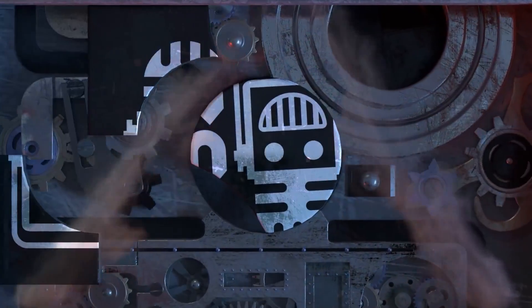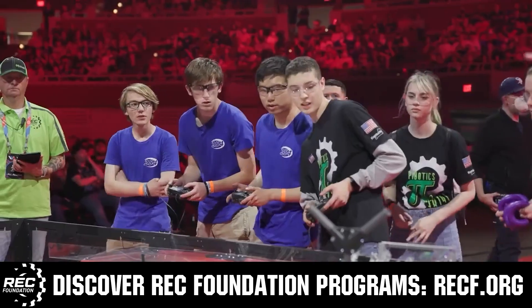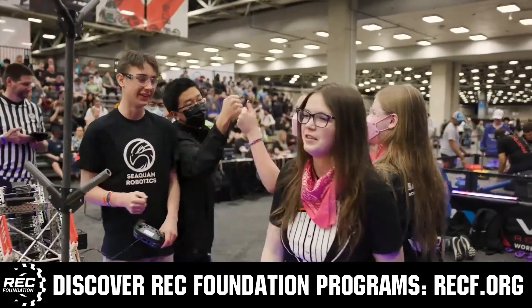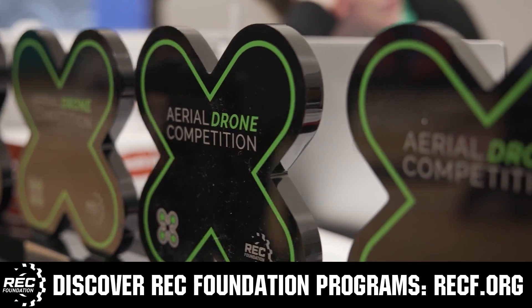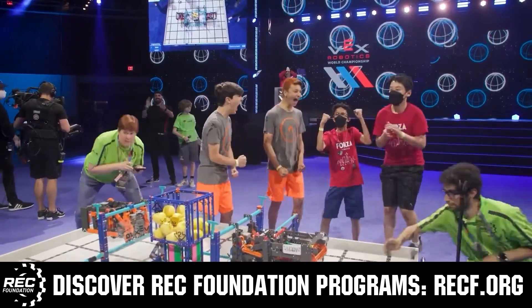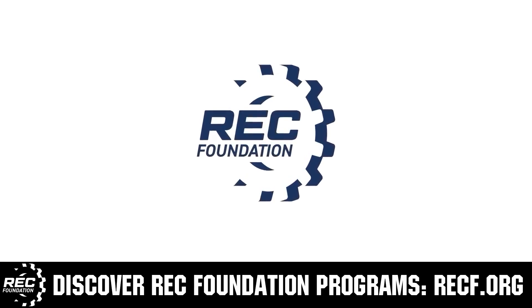This video is brought to you by viewers like you and also in partnership with the following. The Robotics Education and Competition Foundation provides fantastic programs for students from elementary school all the way through college. These include VEX, Aerial Drone Competition, Online Challenges, JROTC, Thrill Powered, Scholarships, Certifications, and so much more. To discover these exciting opportunities, visit recf.org and get connected.